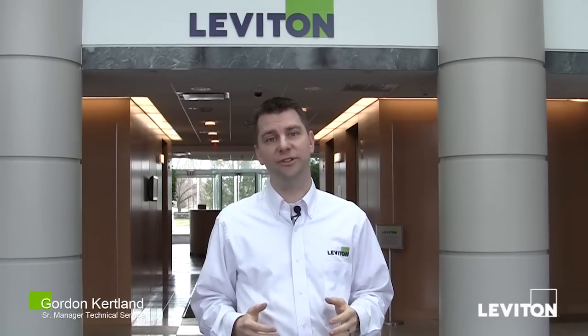Whether you work in a corporate setting like here at Leviton, an educational facility, a factory, or any other type of business setting, energy management and energy savings are extremely important.